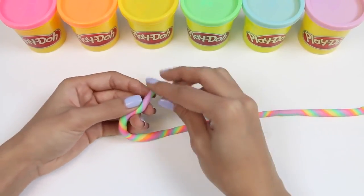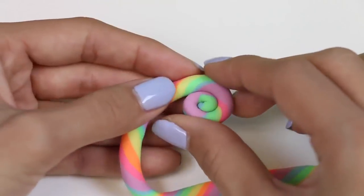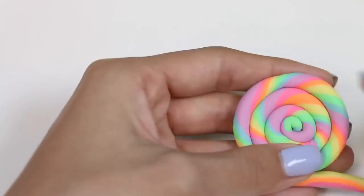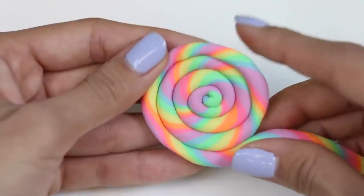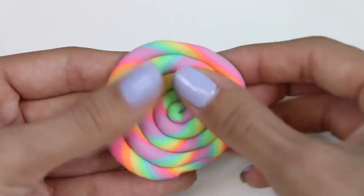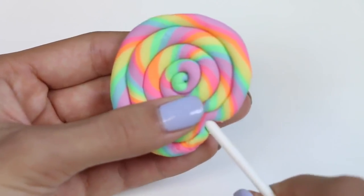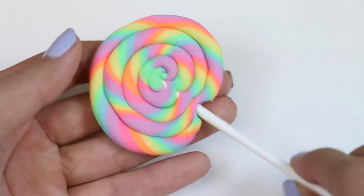Time to make our first lollipop! Let's do a circle spiral first — you just keep spinning it around in a circle until it gets to the size you want. To end it, you just pinch off the excess Play-Doh and tuck it in. Then just put in the lollipop stick and you have one realistic looking lollipop! Looks good enough to eat!